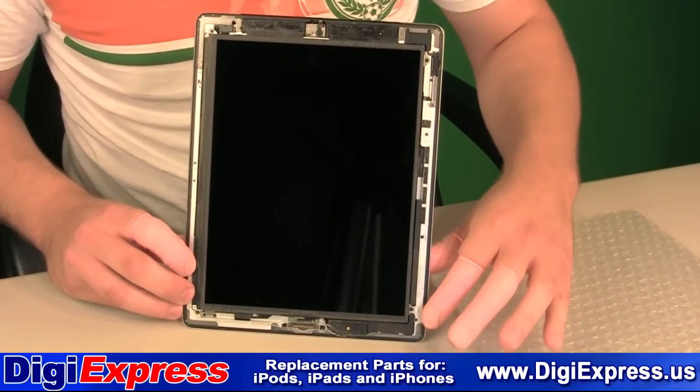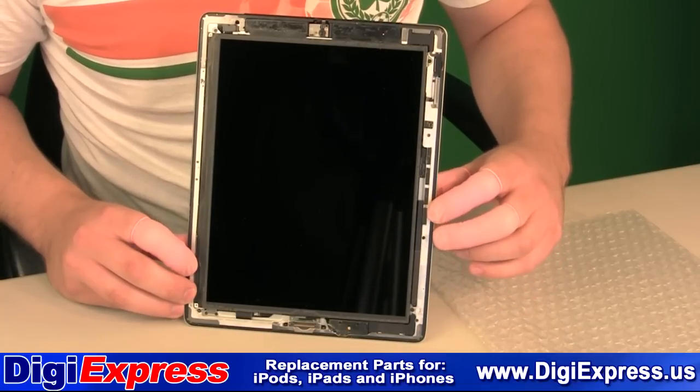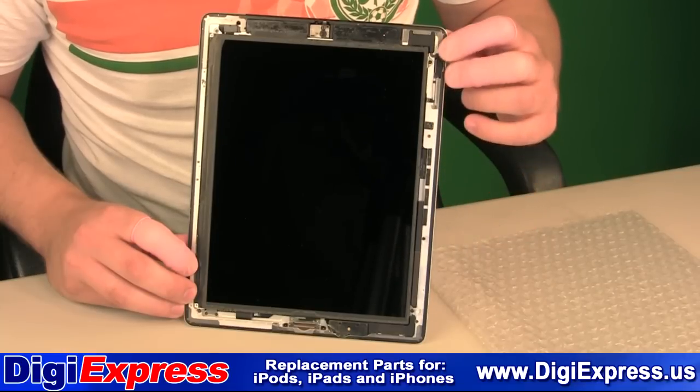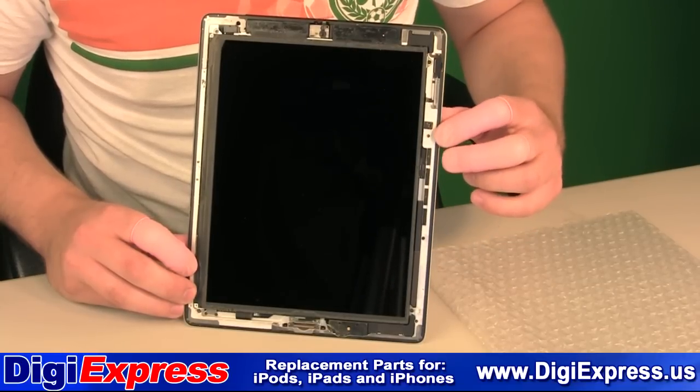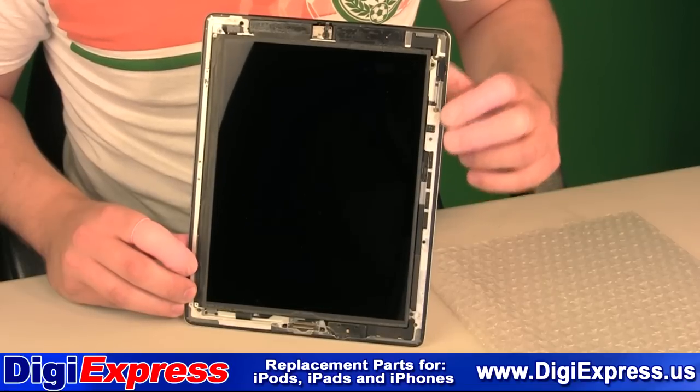Coming up the right side, about midway, there are a series of magnets. You may feel these as you run your tool up the right side. As you near the top on the right-hand side, you'll find the power flex cable. Be very careful not to damage this cable.